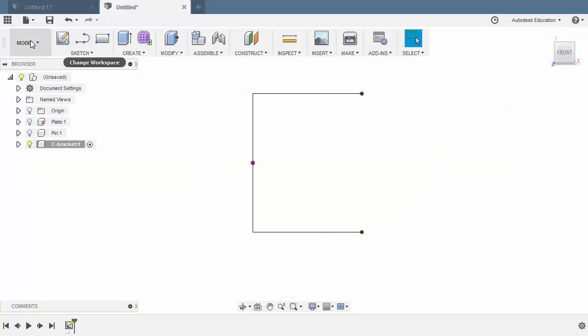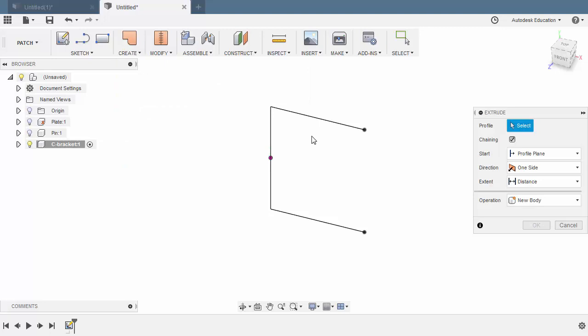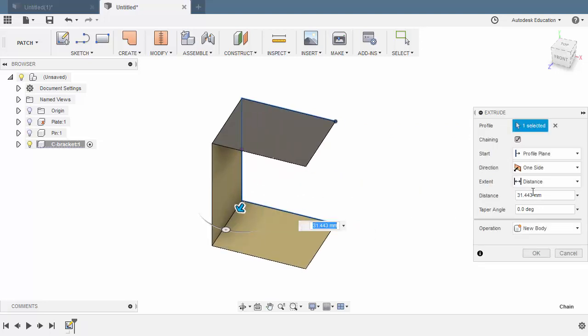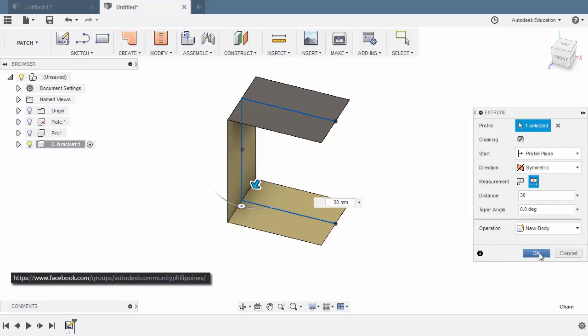Let's change our Workspace to Patch. And under Create, let's select Extrude. Select this profile, make sure Chaining is Enabled. Grab this arrow, change the direction to Symmetric. The measurement to be Whole Length, and the distance to be 30. Hitting OK.